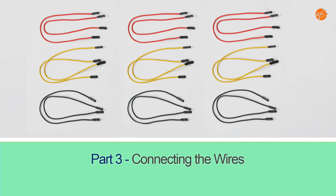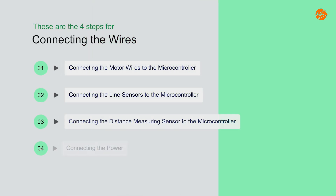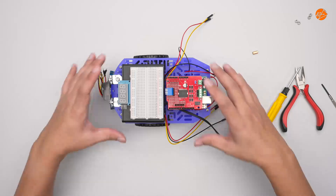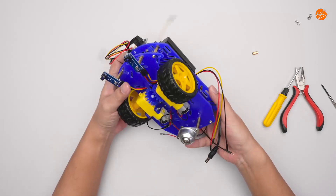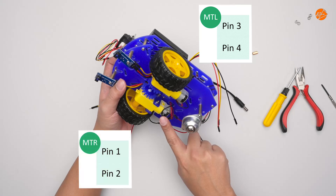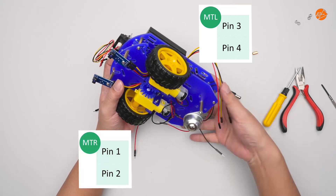Part 3: Connecting the wires. Finally, these are the 4 steps for connecting the wires. Step 1: Connecting the motor wires to the microcontroller. Let's start by attaching the left motor wires to pins 3 and 4, and the right motor wires to pins 1 and 2.